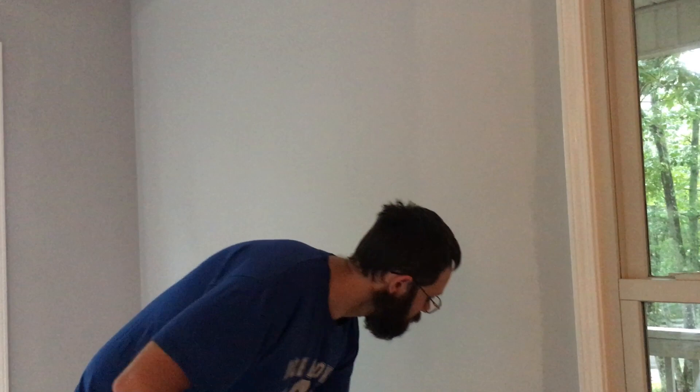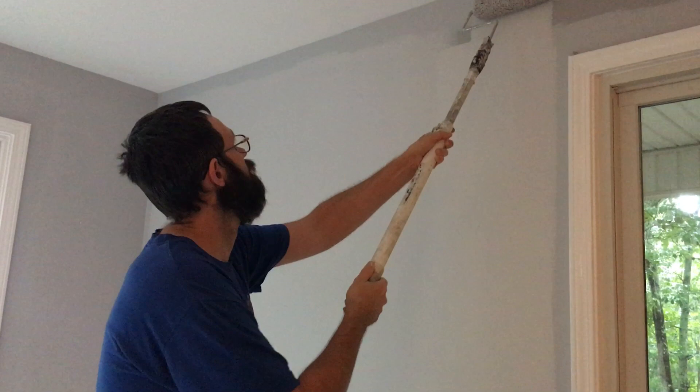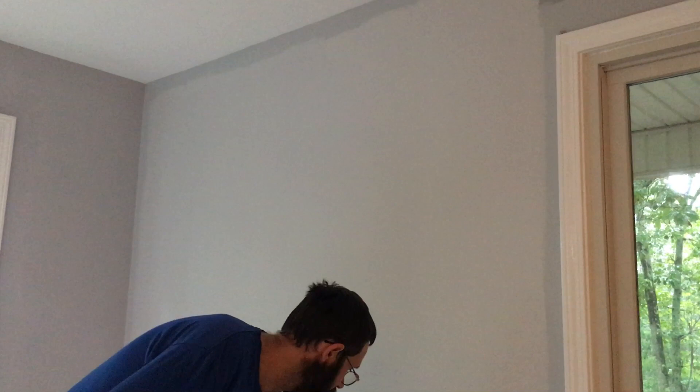I want to get a good close edge here. We want to be real careful on the ceiling — that's where you really don't have a lot of play — so I usually make sure I have a good cut-in width on the ceiling, just because I don't want to have a big massive roll of color on my white ceiling.